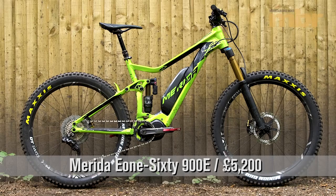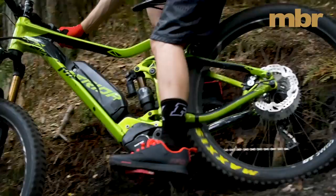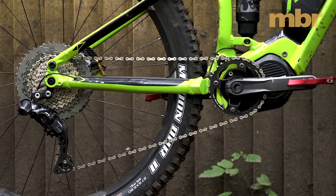Merida's 160mm travel E160-900E gets a full aluminium frame, Shimano Steps motor and 500Wh battery pack. One of the main advantages of the compact Shimano motor is that Merida can reduce the chainstay length and keep a similar suspension layout to its non-motorized cousin.